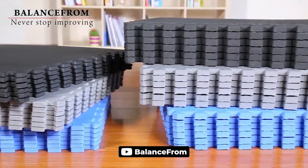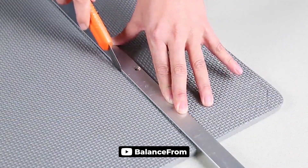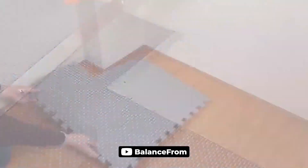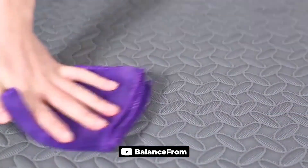The BalanceFrom Puzzle Tile exercise mat is a versatile and practical option for those looking to protect their floors during workouts. With six tiles and the ability to expand to cover larger areas, the mat offers a customizable solution. Made with high-density EVA foam, the half-inch thick mat provides ample cushioning and support for most exercises and equipment. The dual-sided non-slip surface ensures a safe workout experience, and cleaning is easy — the surface can be wiped down with soap and water.